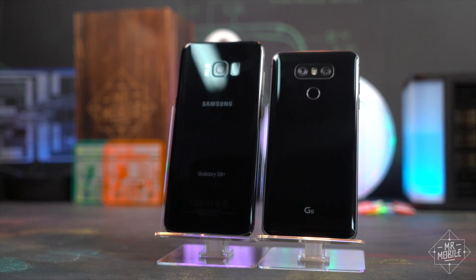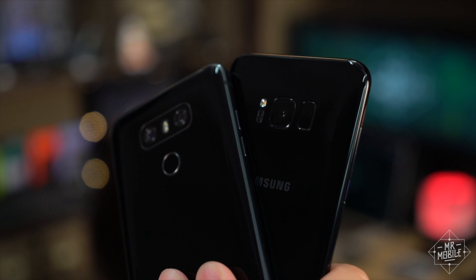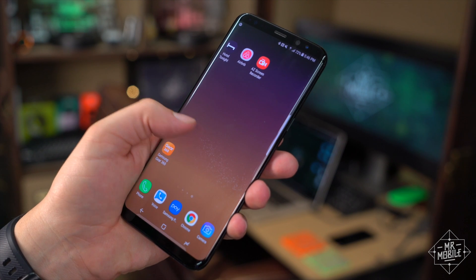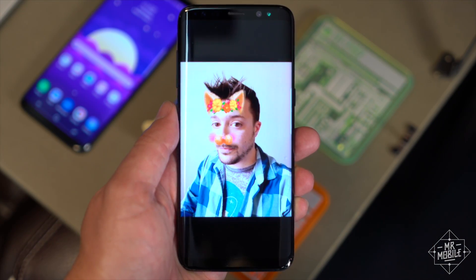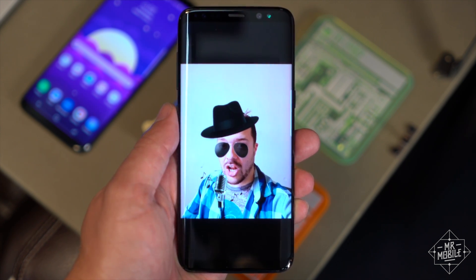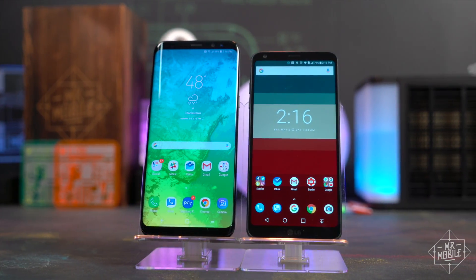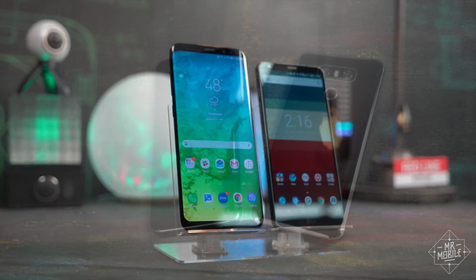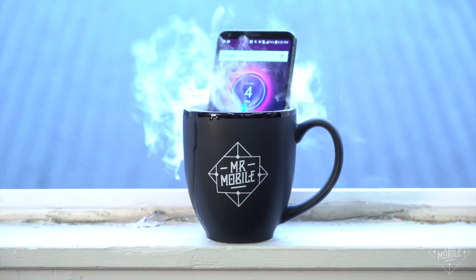Well argued as always. Look, I'd never tell folks to buy the G6 if the features and look of the S8 are what they're really after, and yeah, the S8 definitely ticks more boxes on the whole. But too often we get trapped in this cycle of hyperbole where suddenly people are saying phone A is the only phone anyone should ever buy, and phone B is a dumpster fire. That's almost never true. Each of these represents the best of its respective manufacturer, and though I know you don't always like to hear it, you're probably gonna be very happy no matter which of these you end up taking home. Hopefully this video has helped you solidify your choice.